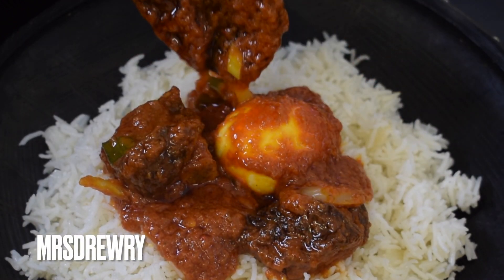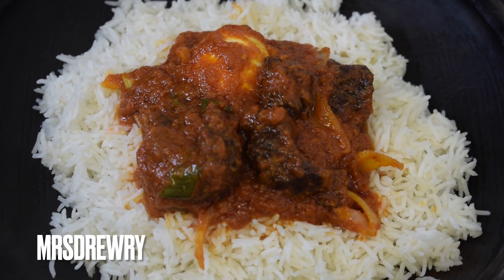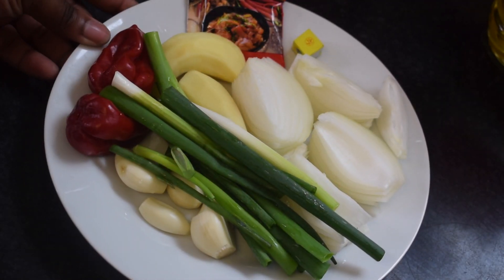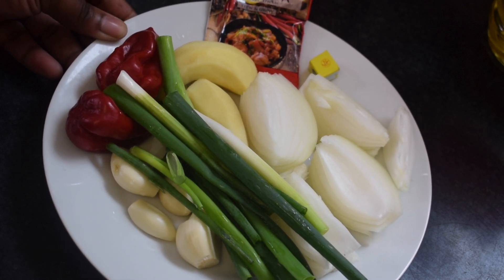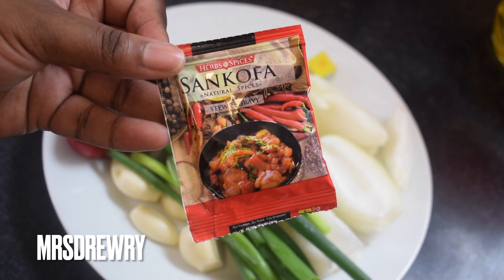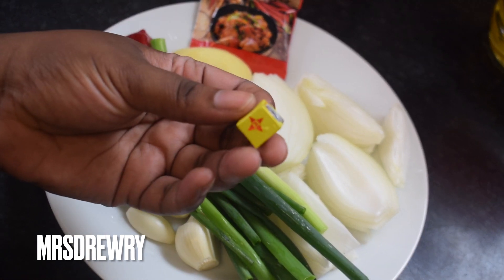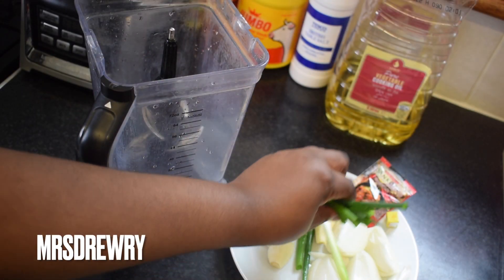This is the best ever stew you will ever make and trust me you are going to love it. To steam my meat I'm going to use two scotch bonnet peppers, two stalks of spring onion, four garlic cloves, my Sankofa stew seasoning, one medium-sized onion, one small Maggie cube, and two thumb-sized pieces of ginger.